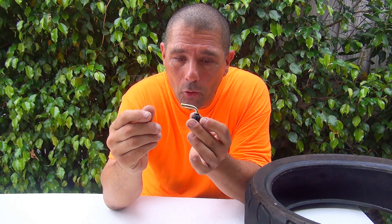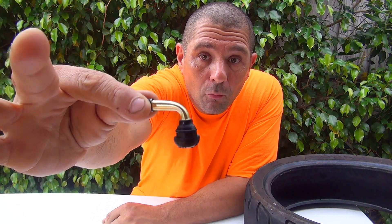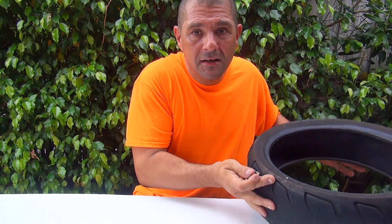I also want to talk about this valve — this is a 45-degree valve. This one will be more comfortable when you want to put air inside your scooter, because it sticks out to the side. The straight valve can be slightly difficult to use, especially at some gas stations where it's hard to connect the air hose.